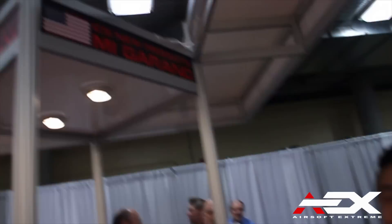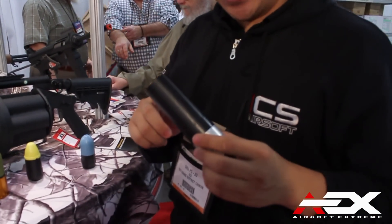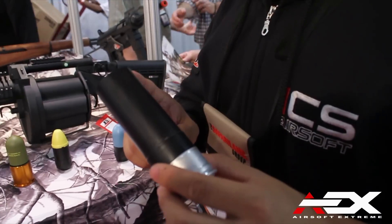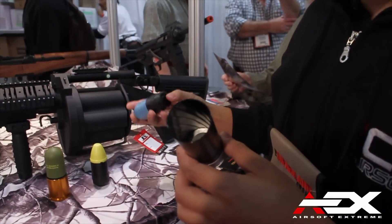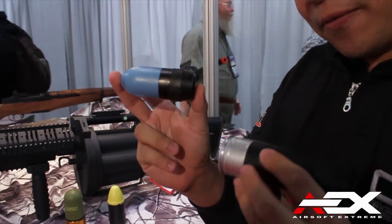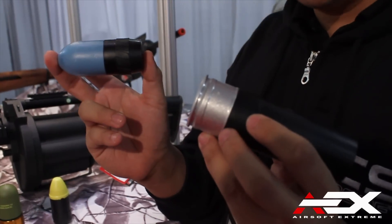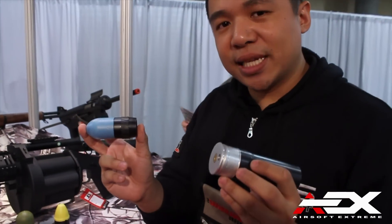Hi everyone! This is Francis and the ICS. I am very excited to introduce this one for you — that will be the 40mm grenade shell. As you may notice, that will be the rifle inside the grenade shell, and also on the digital body over here. The user can fill out this grenade shell with green power gas or even CO2 up to 300 at 28 PSI.